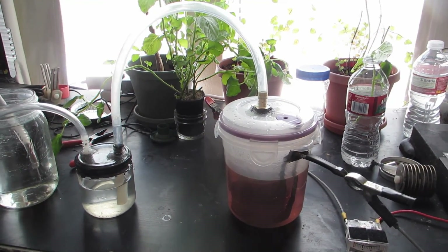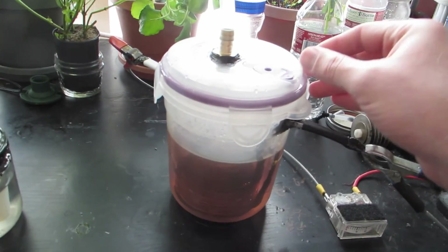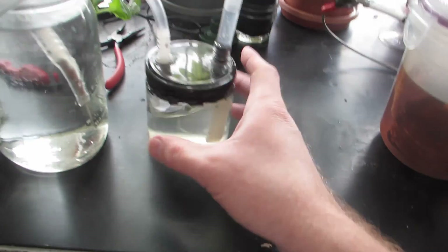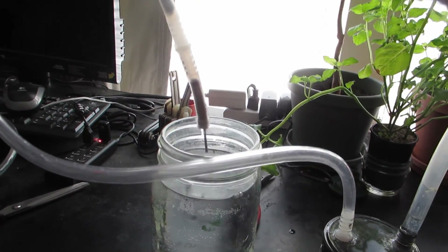Hey everyone, HHO4ALL here. Got my enclosure built. Only problem is that the seal is total crap, so it leaks out a lot of the gas. I've got a bubbler over here, just a little tiny thing, and then I've got a makeshift torch that I put together.